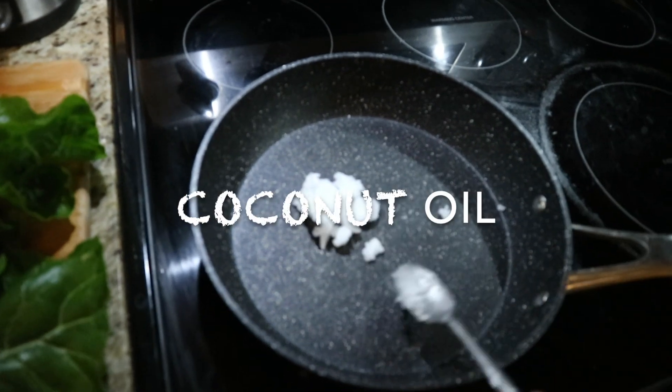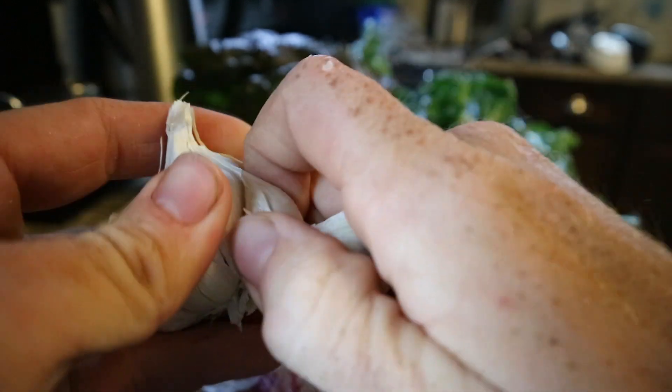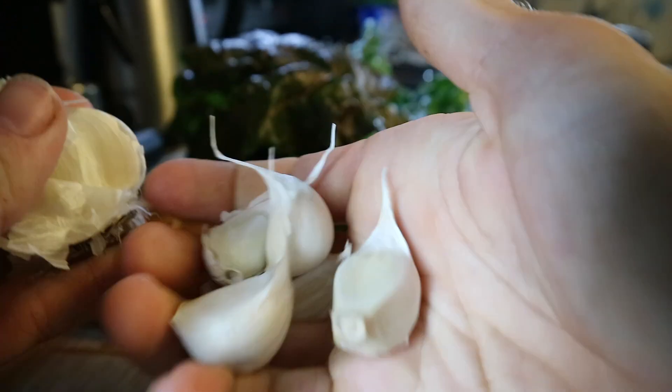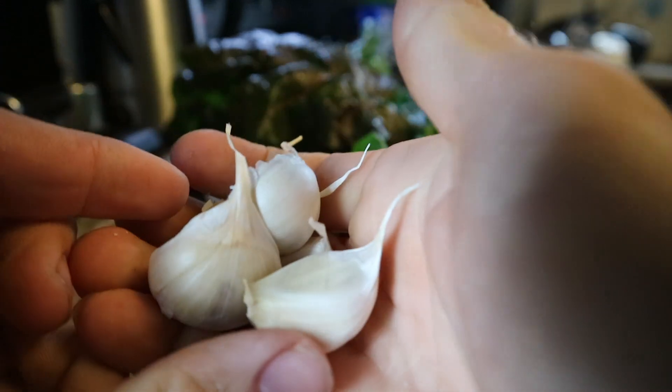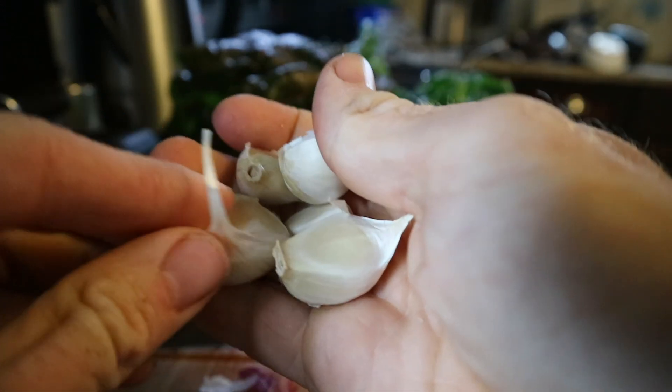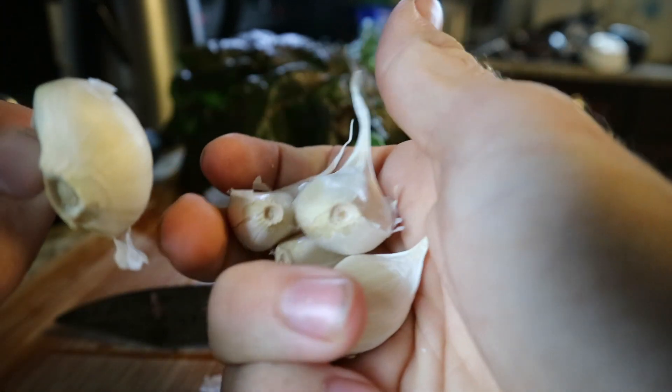I've got all this in there, about two spoons full. Alright folks, I'm going to go ahead and do five garlic cloves here. I absolutely love cooking with garlic. It's just so good, tasty, and the health benefits of garlic are just crazy.